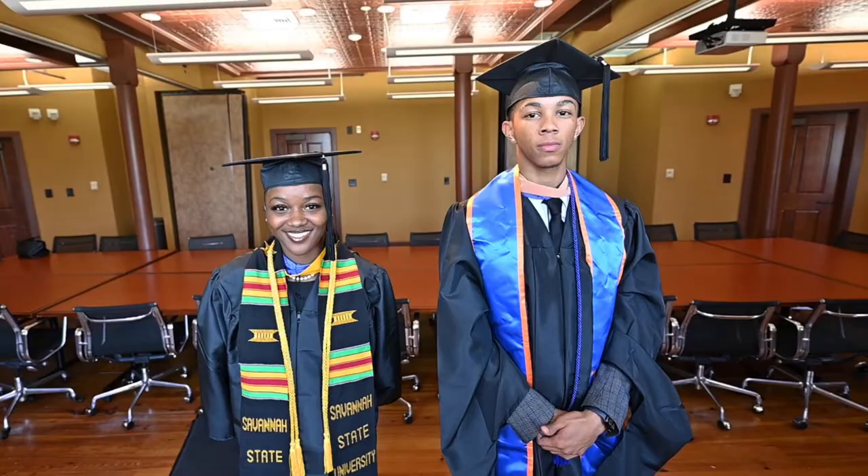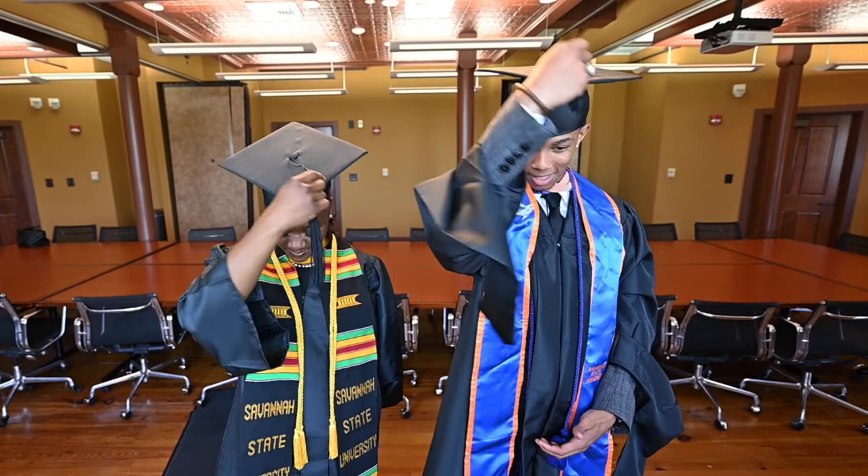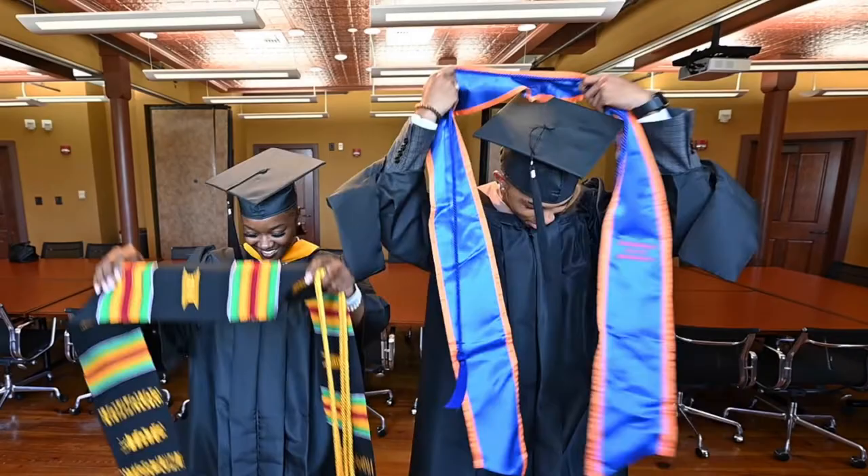Start out wearing the tassel on the right side of the cap for the official graduation ceremony. Keep the tassel on the right side until instructed by the president to move it over to the left. The honors cords or stoles indicate your level of grade point average or honor societies you may belong to.